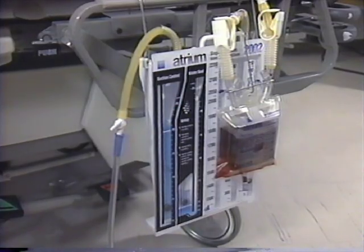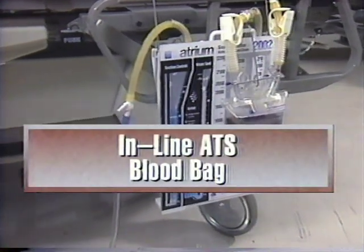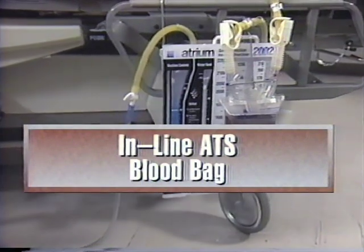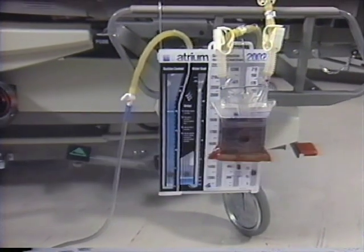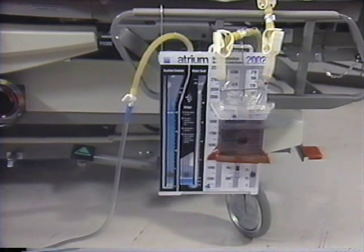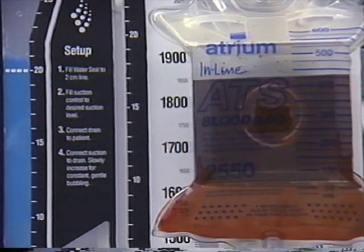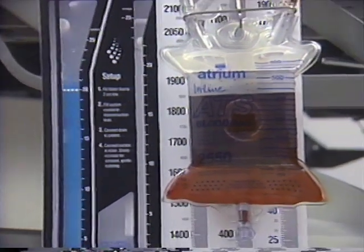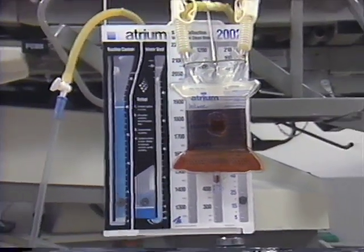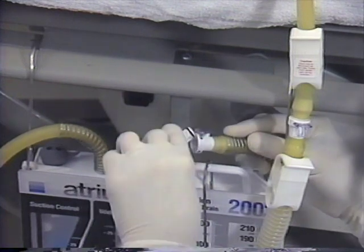Another method for conducting postoperative autotransfusion with a chest drain is with an Atrium 2550 in-line ATS bag. With this collection method, all patient drainage is collected in an internally stented ATS bag prior to entering the drain. Atrium's 2550 in-line ATS bag is an extremely flexible, compact ATS collection device that can be used with any Atrium chest drain equipped with an in-line patient tube connector.